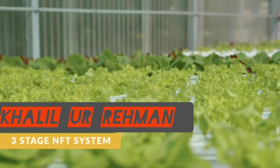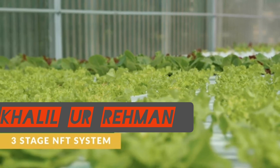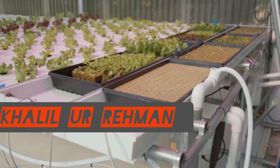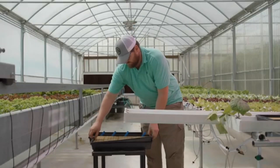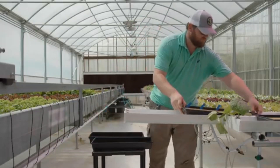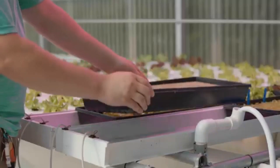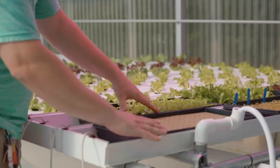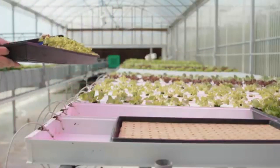In CropKing's 3-stage NFT system, stage 1 is the same as in the 2-stage NFT system — the nursery. The nursery channels are 10 inches wide to receive a standard 1020 seed tray. Seeds are sewn into pre-wetted rock wool sheets that are in seed trays with holes and are placed into the nursery channel, where they will stay for approximately 2 weeks until the seedlings are ready for transplanting.